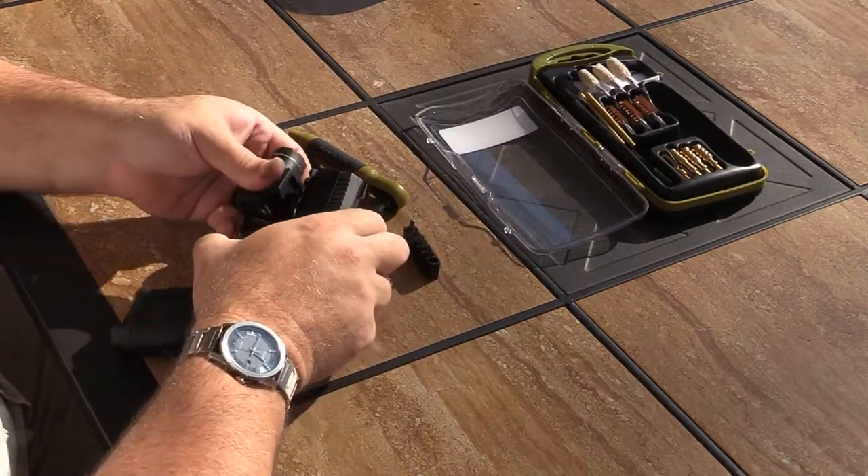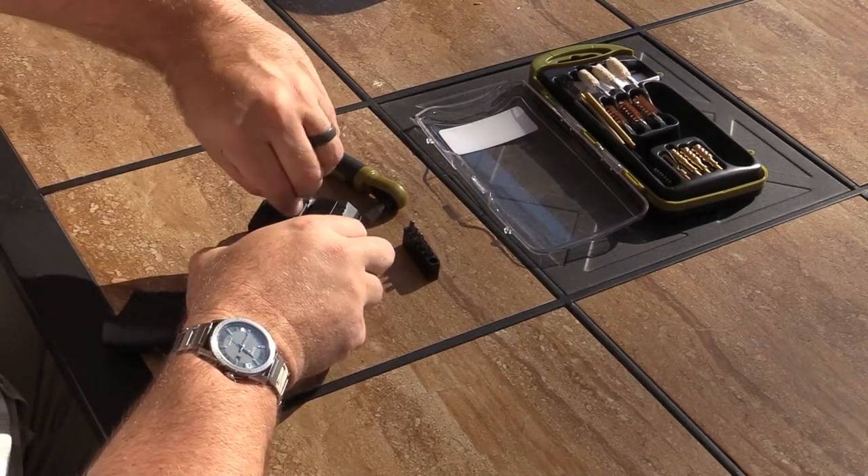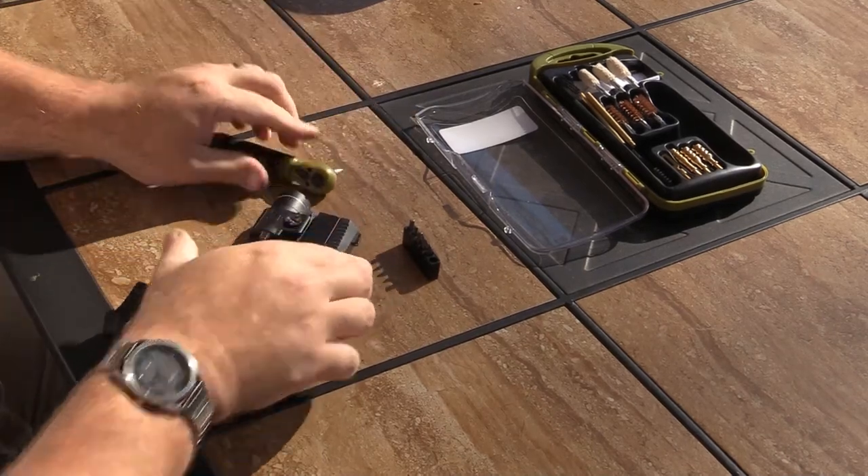The Sportridge universal pistol cleaning kit also includes pistol accessory maintenance tools: a 70 inch-pound torque ratchet with a six-piece bit set.